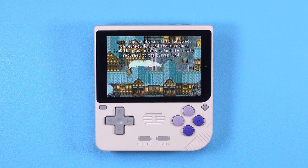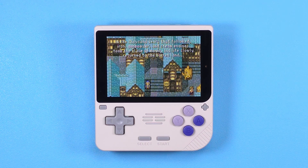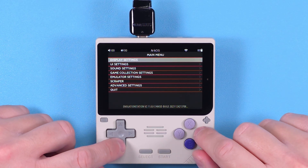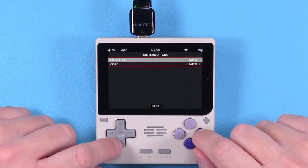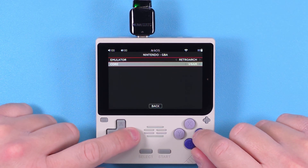Since you likely bought this for Game Boy Advance, you might run into games that just don't run well using the default mGBA core. Personally I would change this for all games. Push Start at the home screen, go to Emulator Settings, then Nintendo GBA, change Auto to RetroArch, and then change the core to gpsp. That's it.